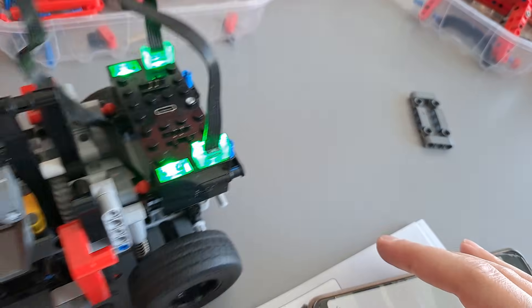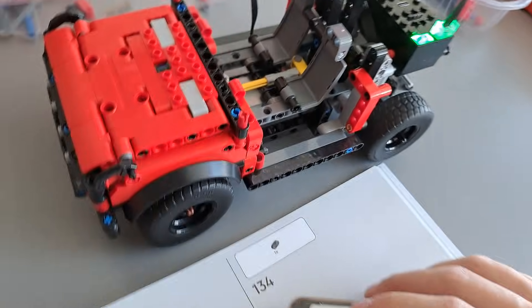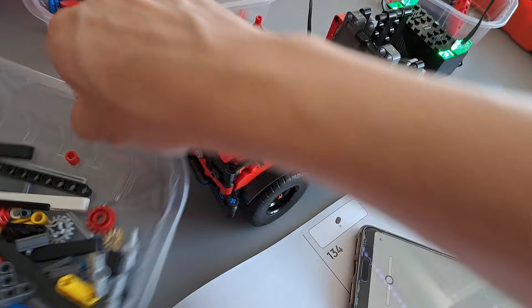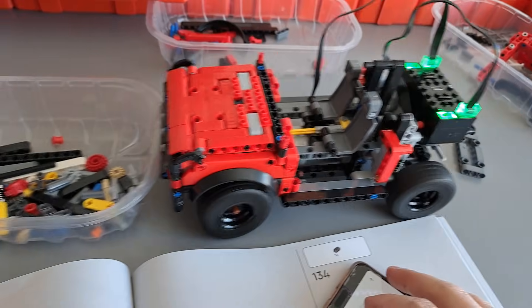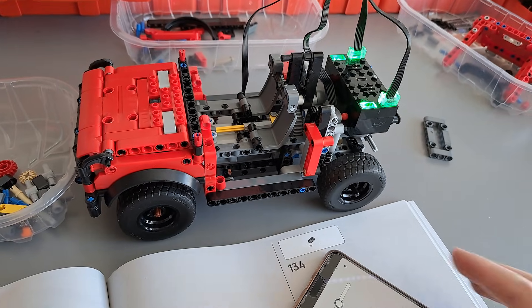The model is quite fast but it still has enough torque — let's try to block it — it still has enough torque to easily spin the rear wheels.